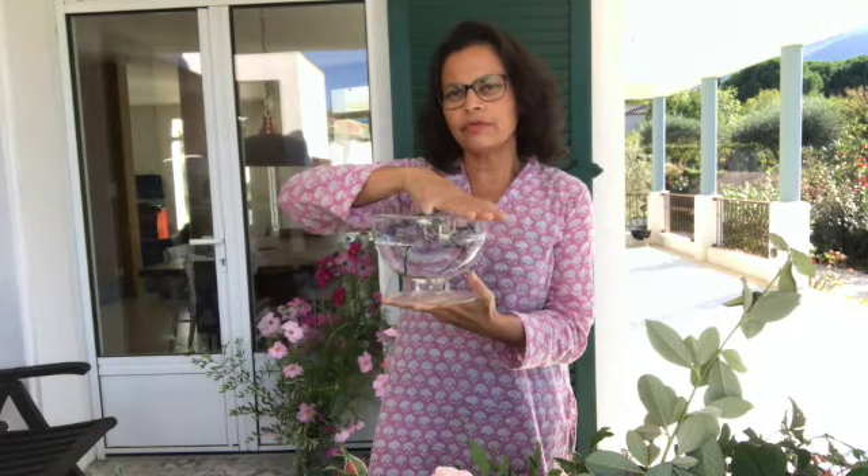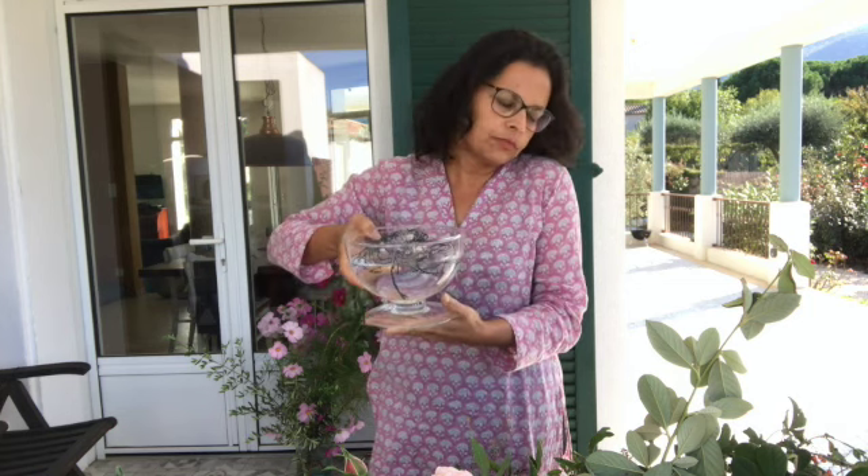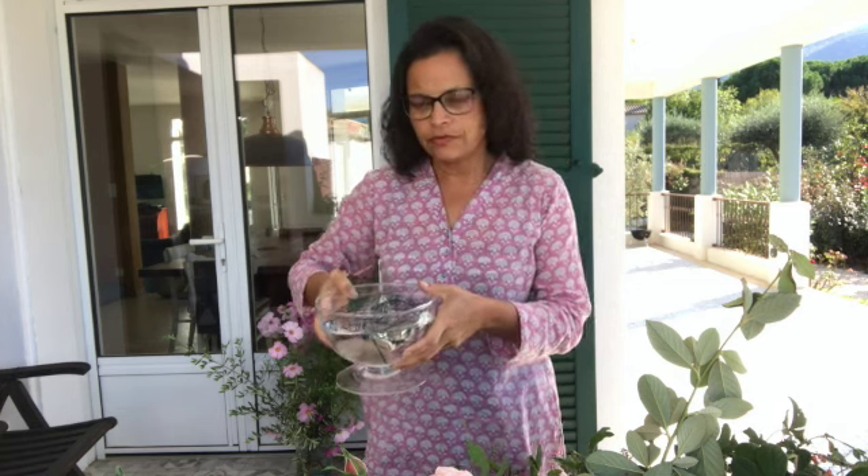One of the arrangements we're going to do today is a low arrangement. For that I have taken this kind of a shallow bowl, and it's nice to have a bowl that has a wider rim and a thinner base, so that the arrangement can actually spill out. This is meant to be a centerpiece for a table.